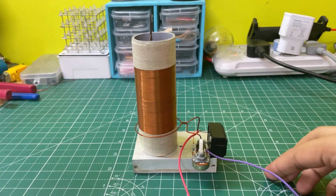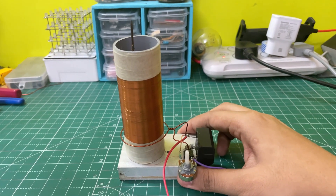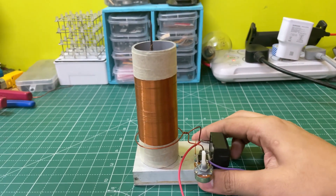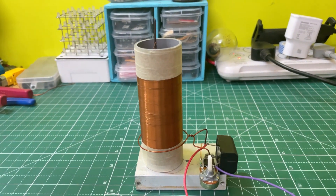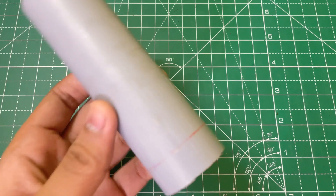Hello guys, KD here. In today's video I'm going to show you how you can make this small but very powerful Tesla coil with only four components. Let's start the video.